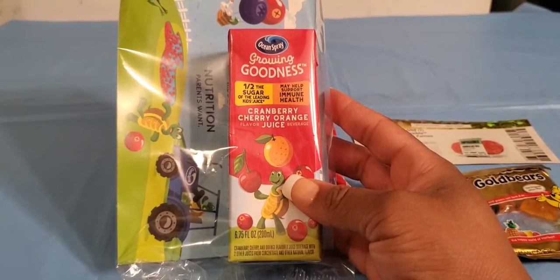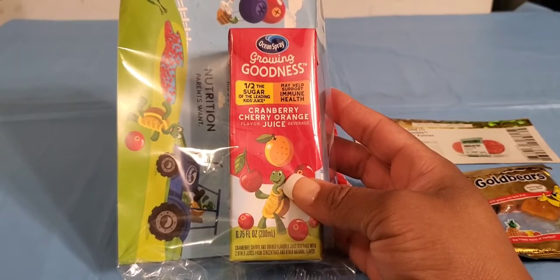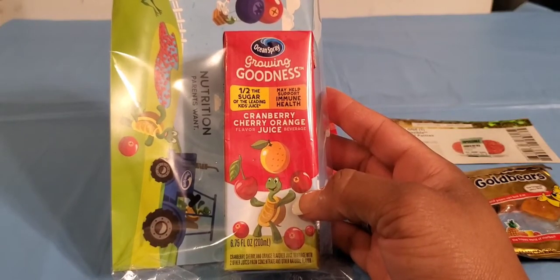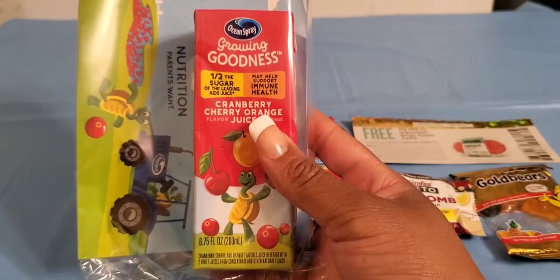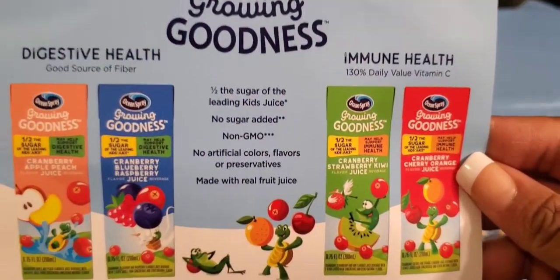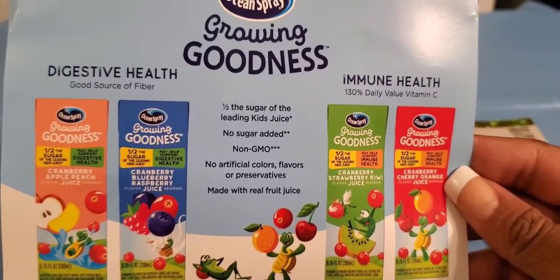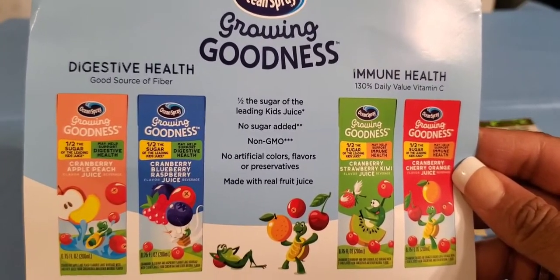It looks like I got a full-size carton of the Ocean Spray Growing Goodness Cranberry Cherry and Orange Juice. It looks like it's kind of marketed towards children, but you could give this a try for yourself as an adult. This would be a great addition to your child's lunchbox or your lunchbox for work, or if you wanted to drink it in the morning for breakfast. They also gave me an information card telling me what flavors they have and the purpose of each juice — pretty good information to let you know what you're putting into your body and your child's body.